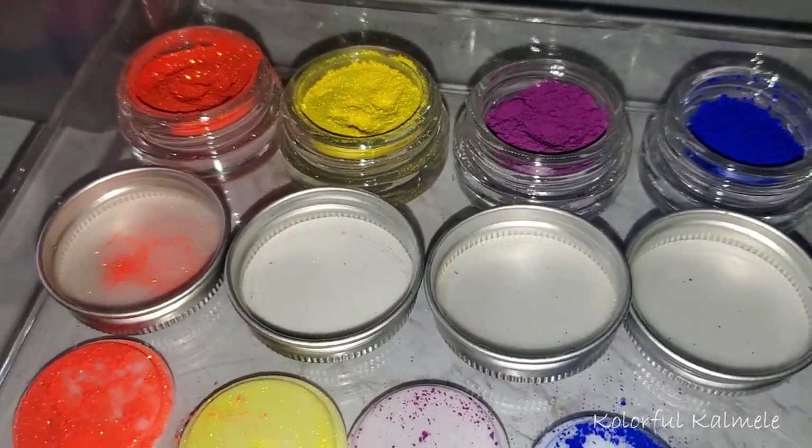Pigments aren't everybody's cup of tea because you have to take your time — they can get messy and it's really a process, at least for me. When I do my eye makeup I'm kind of in artistic mode, so it's relaxing and enjoyable. Not everyone likes to work with pigments, but I do. If you'd like to see how I created this look, stay tuned!